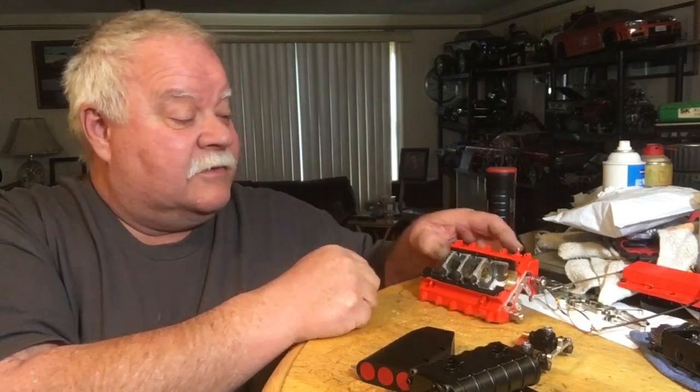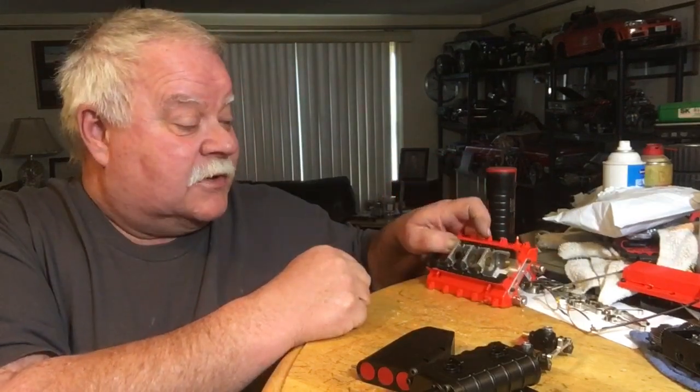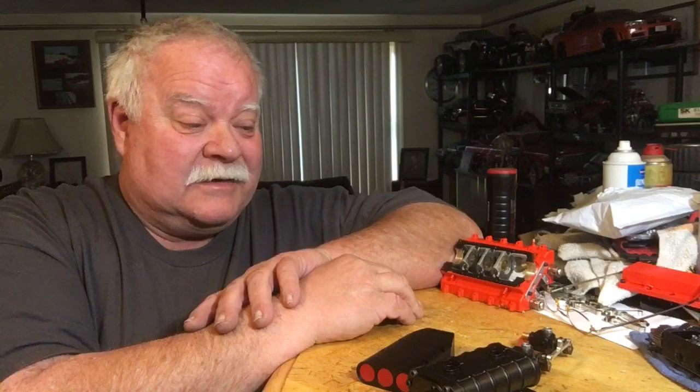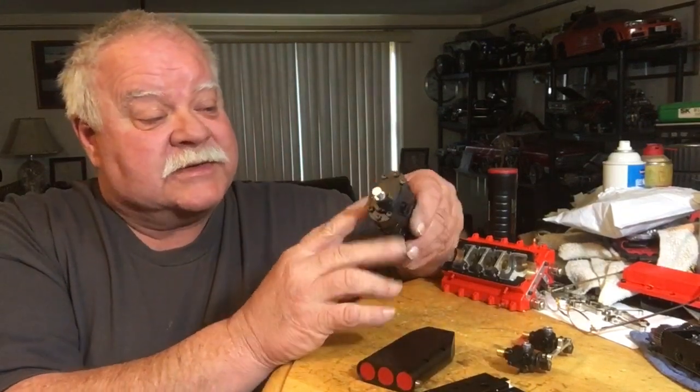When I bought this and I blew it up twice, it's out of my pocket. I paid for this. You guys can think what you want, but we'll go from there. We're going to tear the supercharger apart and we're going to look at the impellers inside.